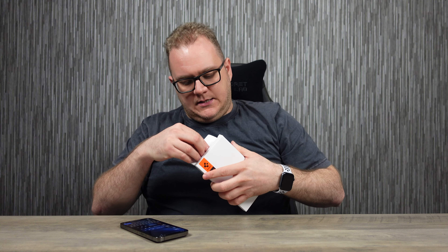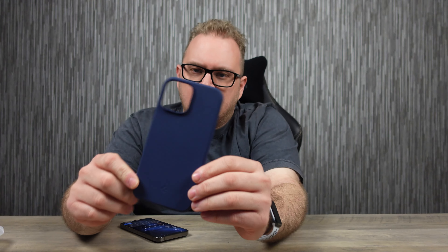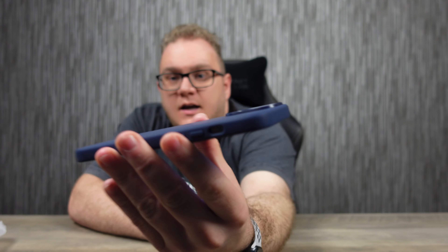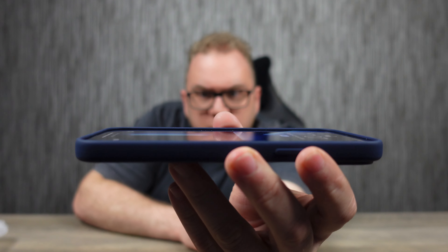Moving on to the Spigen — that's a lighter shade of blue, maybe closest to what Apple's color of blue would be. On the inside it's quite nice, it's like a suede-type finish which will protect the back of the phone, and I really like that — that's something Apple cases have been famous for, so it's really nice to see that. On the phone it looks great. It's also got a good camera bump and the lip is quite good on the Spigen as well, which is good to see. I do like a good lip over a screen as that gives you a bit of protection.